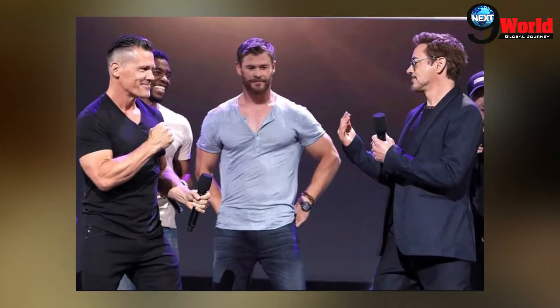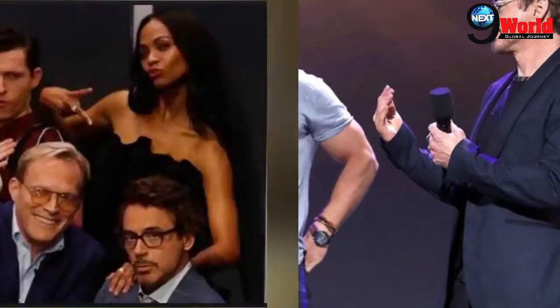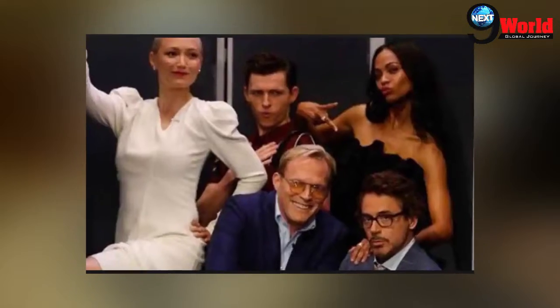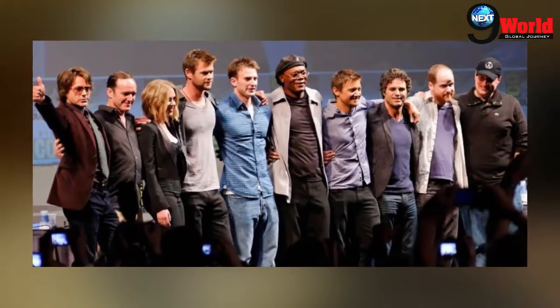Avengers Endgame is just a few months away from release and details about the upcoming apex superhero crossover movie remain virtually non-existent. Thanks to official merchandise, some of the new looks of Avengers Endgame characters which will feature in the movie are already out.